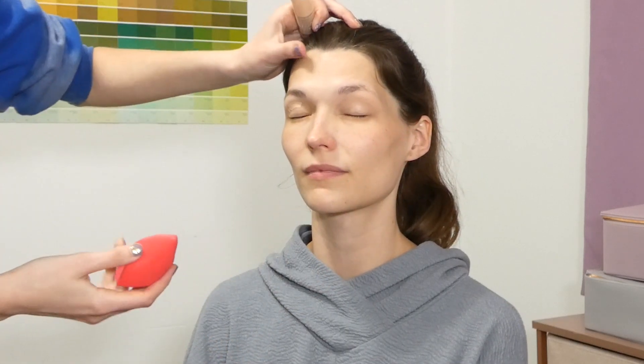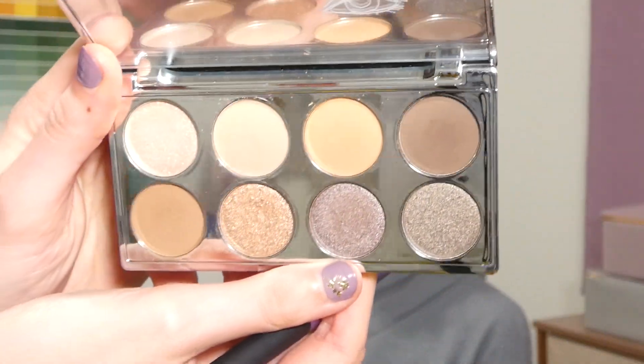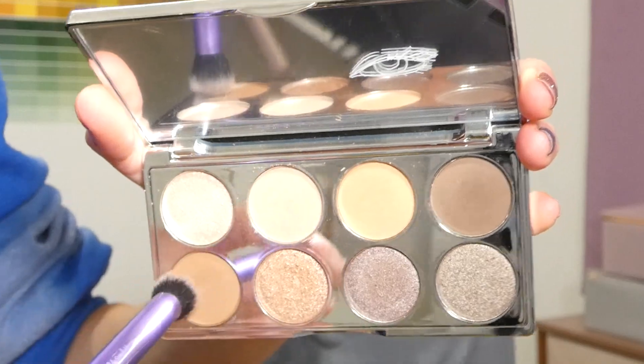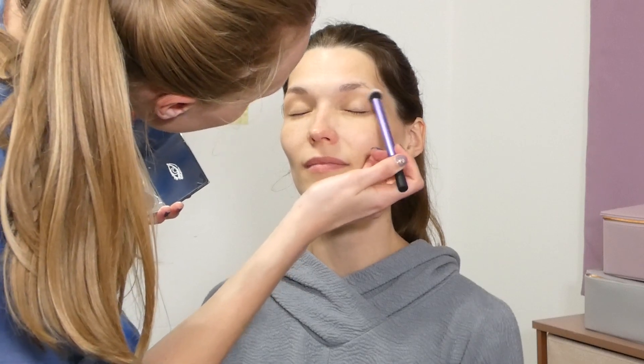To get started on the eyeshadows, we will be taking the Bell and Argent Nude Intruded Visions palette and taking the two shades 'Take Two' and 'Call Sheet,' using these as our transition shade and as a base for the other shadows to blend over smoothly.